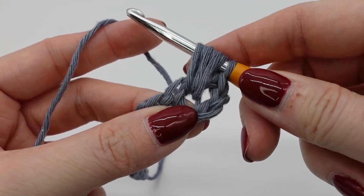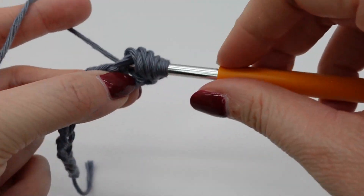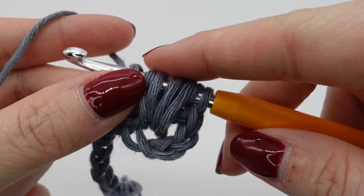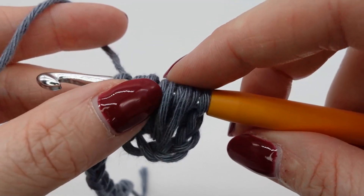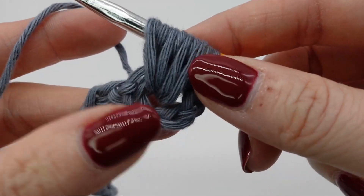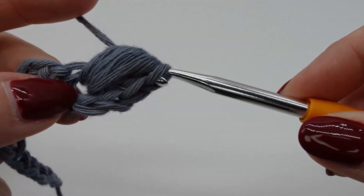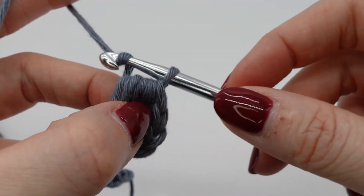You can of course adjust how many yarn overs you would like to make. For my yarn that I'm using here I thought four times is the best choice. So now you have nine loops on your hook. You yarn over, pull through all of them, and then chain one.